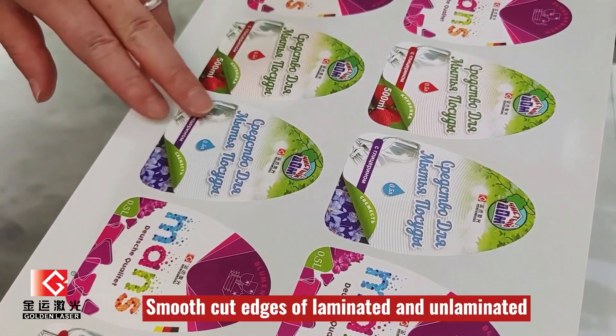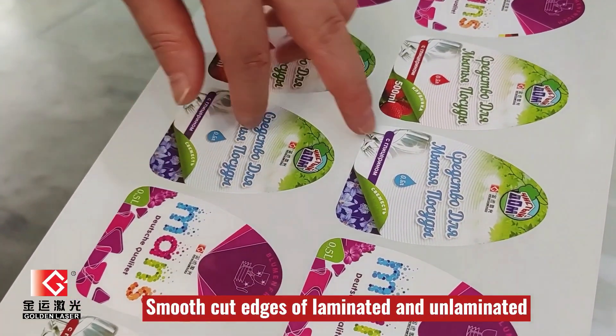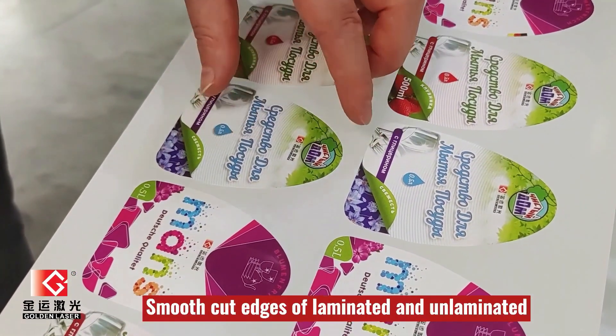So we come to the cut pieces. We have the cut piece with lamination on this side, and this side is all without lamination. We can compare the cut results.